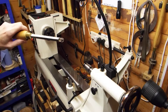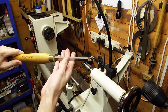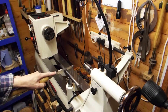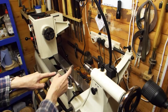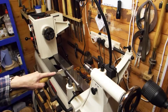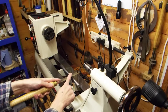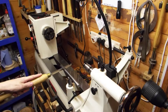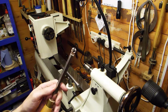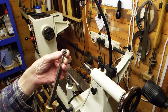This is another Robert Sorby shear scraper. This one has a square section shank so that when you put it on your tool rest the cutter is presented at 45 degrees to the wood. Coming that way, then you turn it over and again it's presented at 45 degrees going the other way. They make two types of cutter for it.